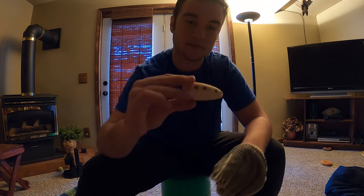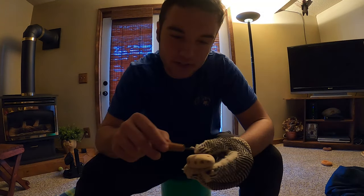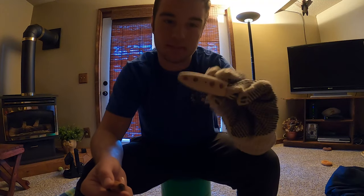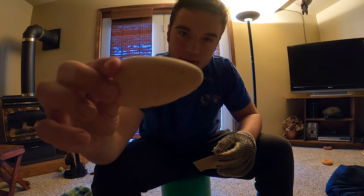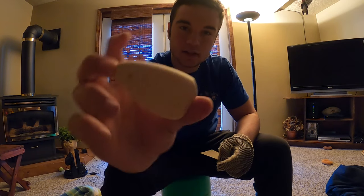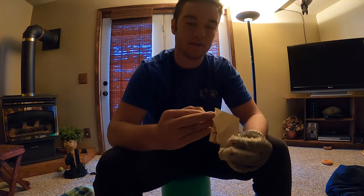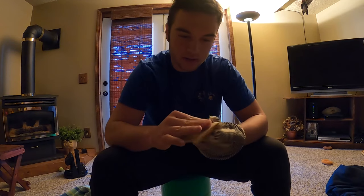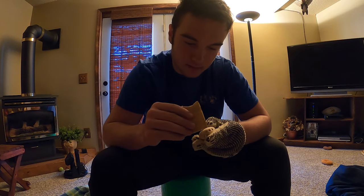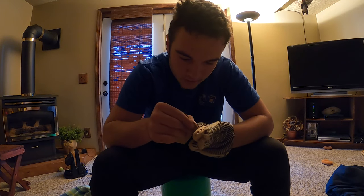My next step is that I drew out kind of this little gill design. I'm going to take this little knife tool and carve out my little gills. Now I've got some of the more detailed face features carved down. Now I have really fine 150 grit sandpaper, and I'm just going to make sure it's all nice and smooth, because when I paint it I don't want to see all the little imperfections.